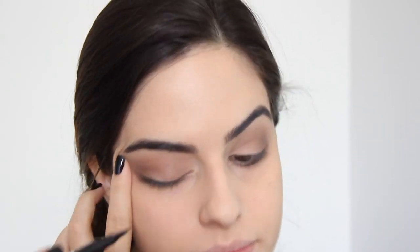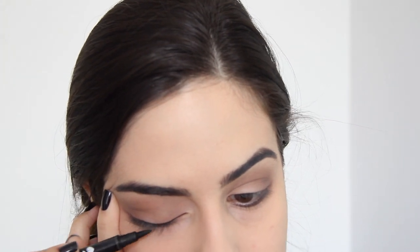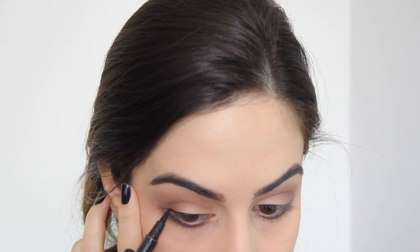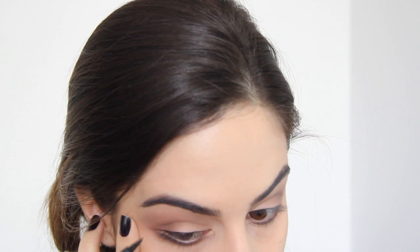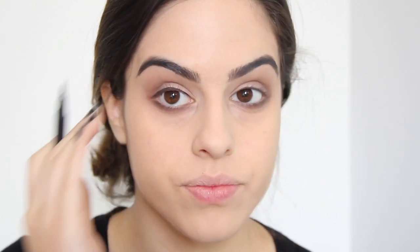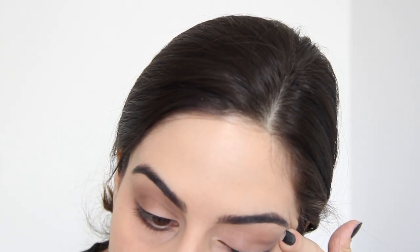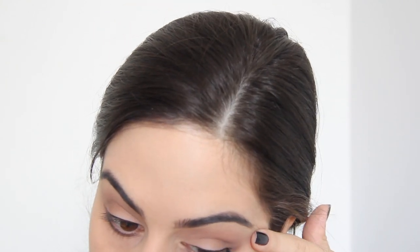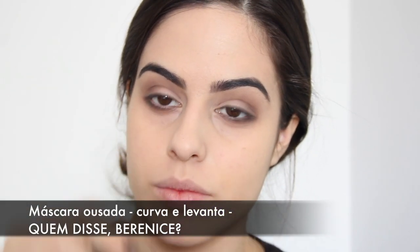Eu não deixo ela também super marcada. Pra delinear, eu vou fazer um delineado bem fininho com essa caneta delineadora da Candice Berenice, que eu amo porque é super preta, seca rápido, tem a cor bem preta e é matte. Eu só apoio ela nos meus cílios e ao apoiar, ela já faz esse risco fininho, e depois só faço a finalização no final. Super simples — pra mim é o jeito mais fácil de aplicar delineador, sem tentar fazer risco, só ir encostando e apoiando na raiz dos cílios faz um risco bem fininho.